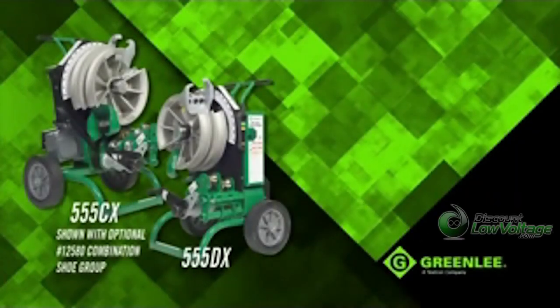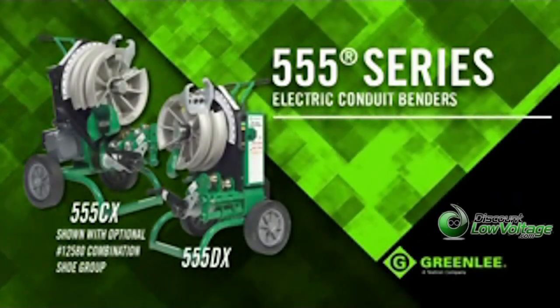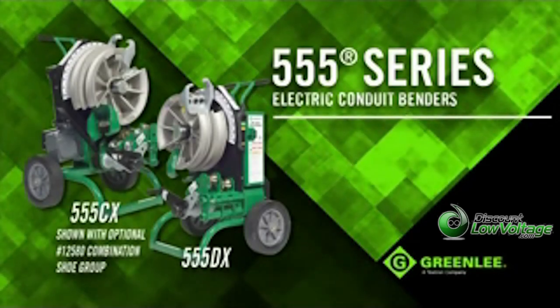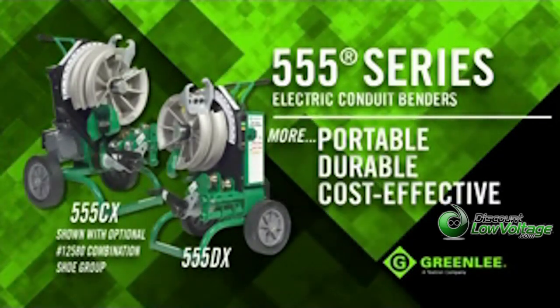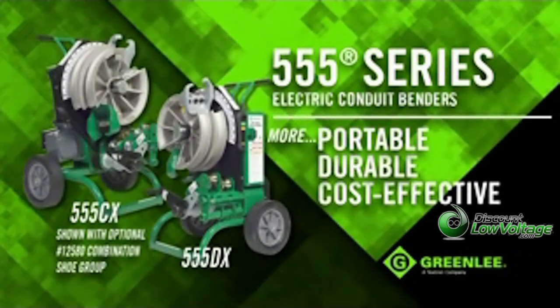Introducing the new 555 Series Conduit Benders from Greenlee. They're the next generation electric benders that are more portable, more durable, more cost-effective, and simpler to own and operate than ever before.